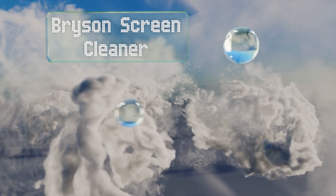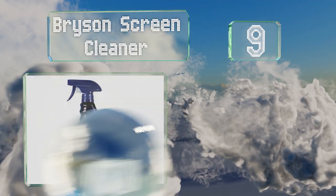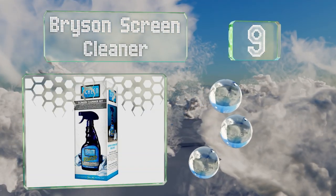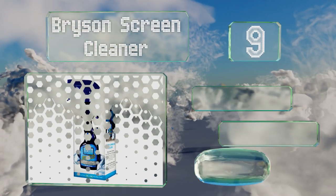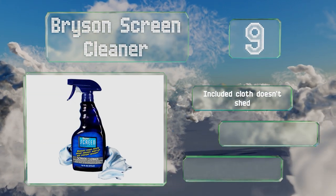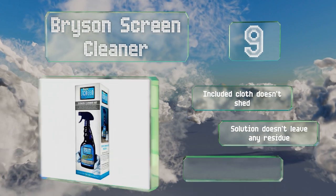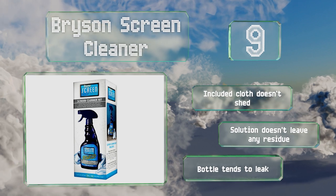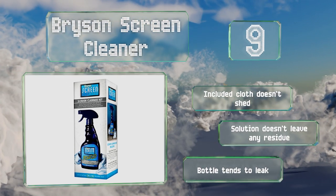At number 9, if you work in an office or just have a lot of devices to keep gleaming, Bryson Screen Cleaner comes in a big bottle with enough fluid inside to clean up after a small army, or at least a house full of teenagers. It doesn't smell great, but the odor fades fast. The included cloth doesn't shed and the solution doesn't leave any residue, but the bottle tends to leak.